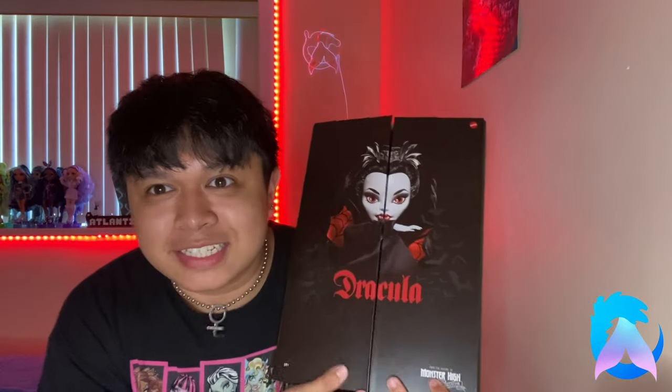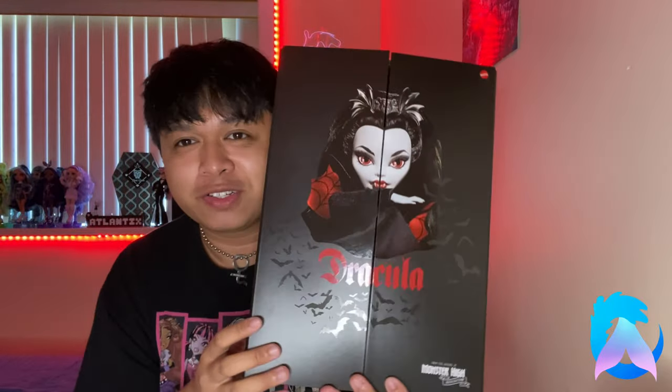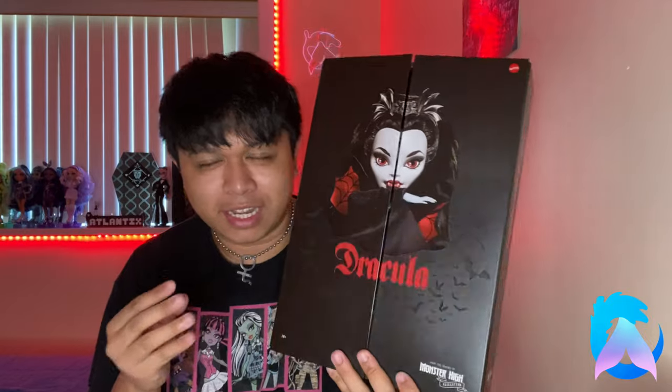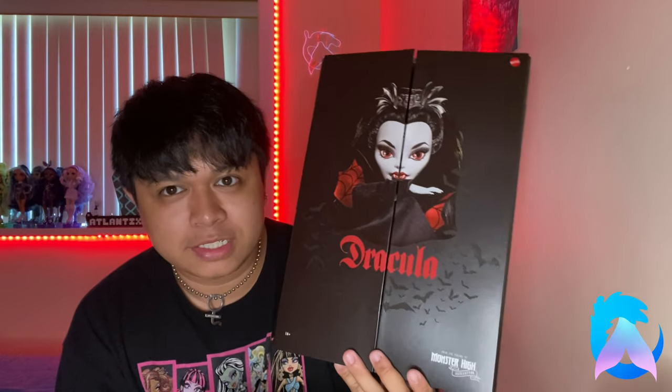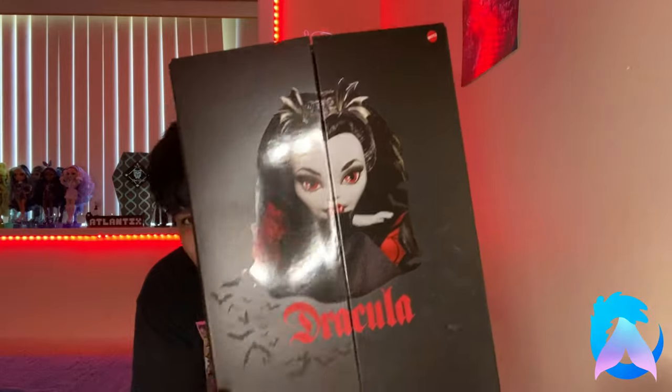We will be unboxing the Monster High x Universal Monsters Dracula doll! I love these collector boxes. We're going to unbox her and, similar to my Frankie Haunt Couture video, I want to see what the unboxing experience is like — specifically, can I unbox her and keep everything intact so I can put her back in later? Either way, I'm so excited that I got Dracula!